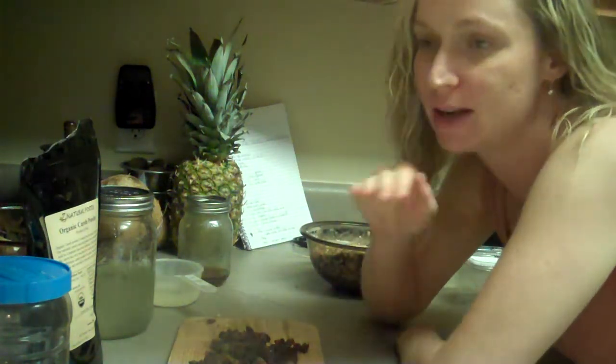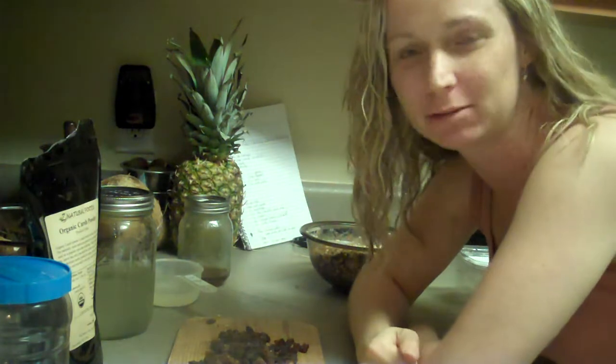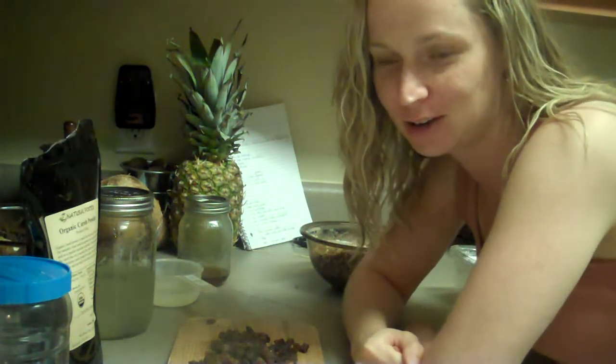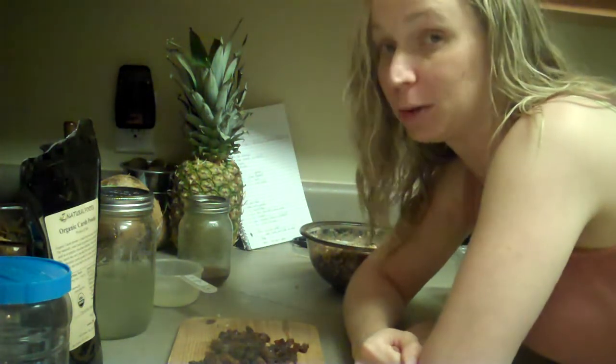Hey everybody, it's Heather. I'm preparing tonight my breakfast for in the morning. I wanted to have a raw breakfast. I'm kind of getting away from eggs. We've been doing kind of the traditional egg sandwiches and stuff for breakfast. There's really only so many ways you can eat an egg sandwich and I've kind of gotten sick of them. So I'm trying some new things and wanted to try a raw breakfast, a new one.